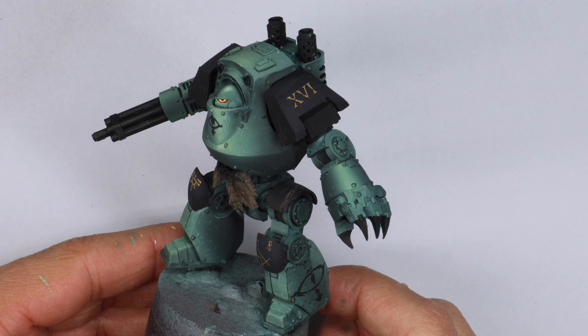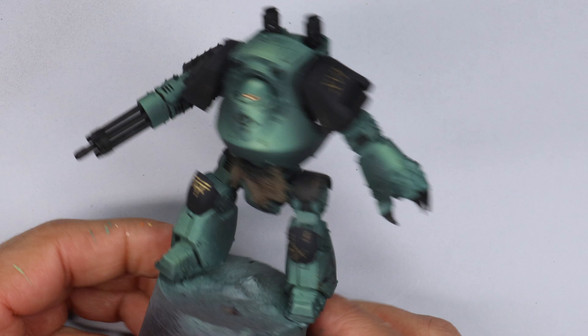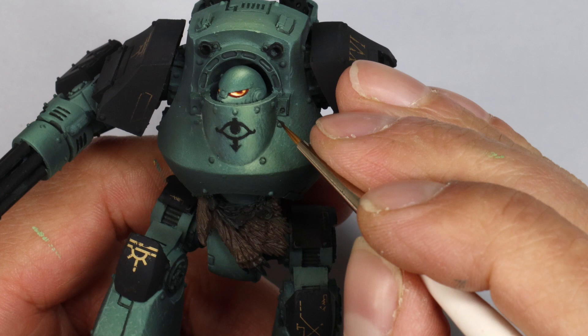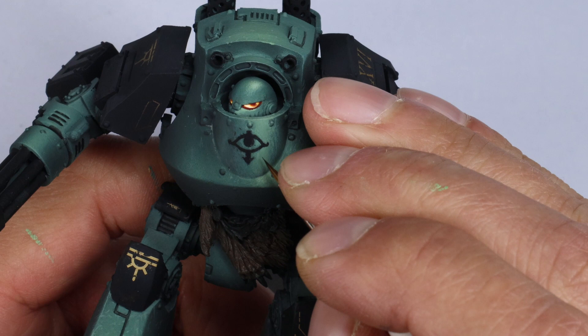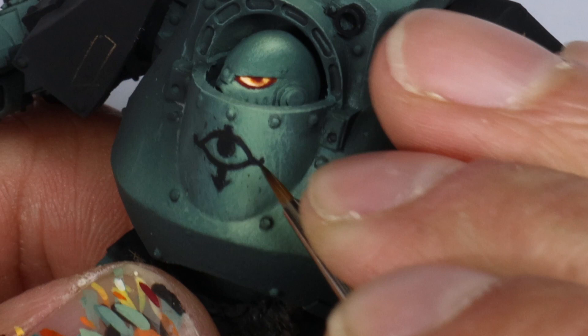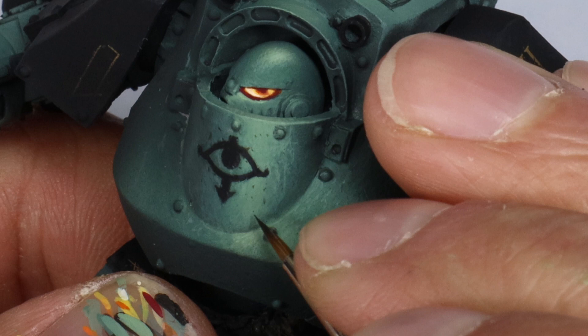Now it's time to really go for it on the weathering. My go-to chipping color is Rhinox Hide pretty much all the time, but for this project I decided to use Burnt Umber from Scale 75 — the artist one. This is a much colder brown, a lot less red, more neutral, and I thought it would contrast less with the green. I'm using a detail brush, a size 2/0, and really taking my time just adding the smallest chips I can with barely anything on the brush.